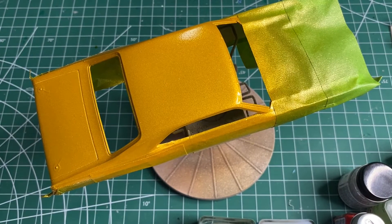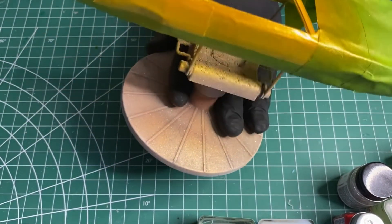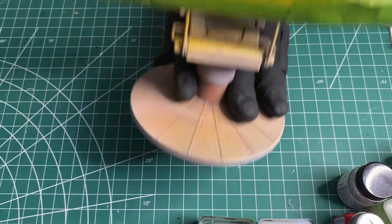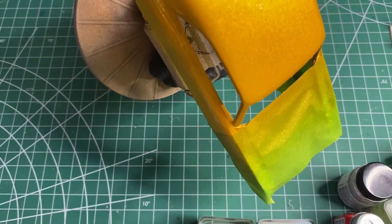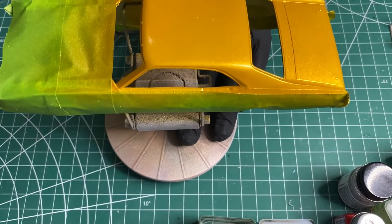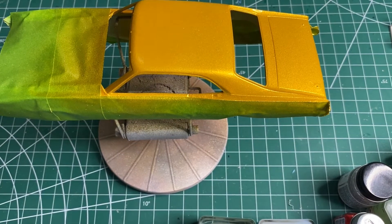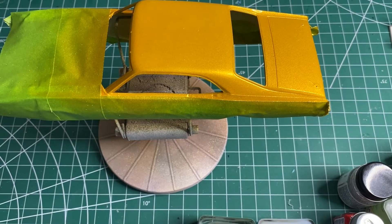I shot the gold. This stuff comes out very fast so you've got to be very careful with it — it's very metallic. It's got a little bit of orange peel to it but I'm not really worried about that. It should be a good base for the red. I'll let that set up for a good long while and then once it's ready I'll put the clear red over the top of it and it should come out pretty damn good.